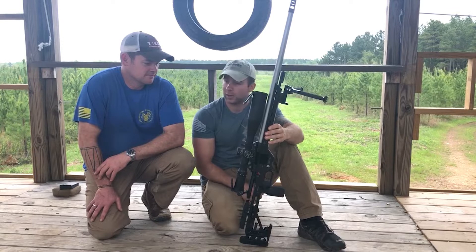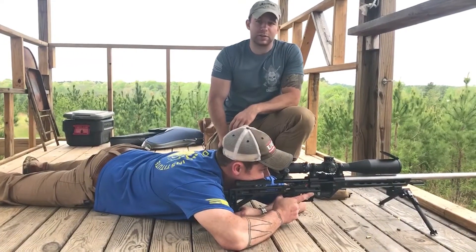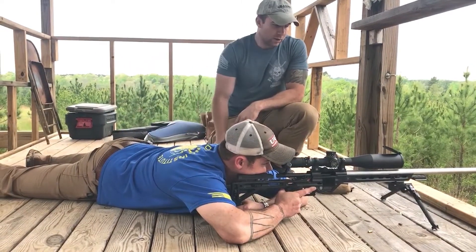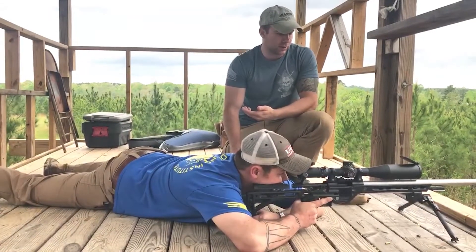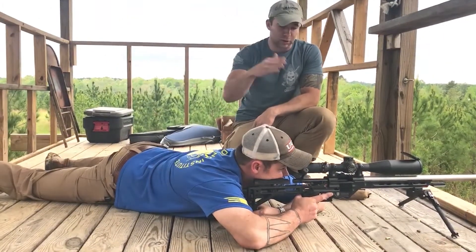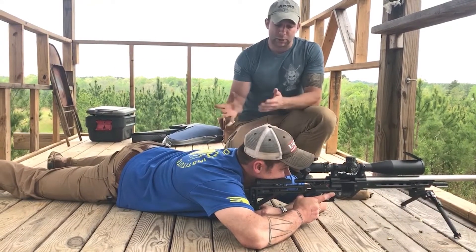We're going to go through some of the basics on how to set up a position. Commonly when you see somebody that doesn't have much experience in long range shooting and you tell them to get into a prone position, this is very common of what you're going to see because it feels comfortable. If you're in an uncomfortable position, you're going to have muscle movement and your reticle is going to be moving all over the place.